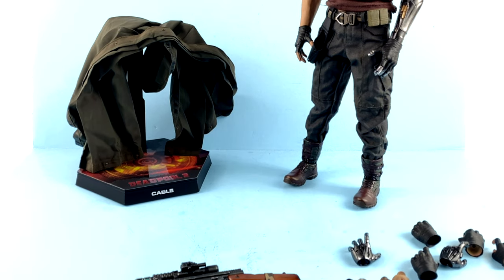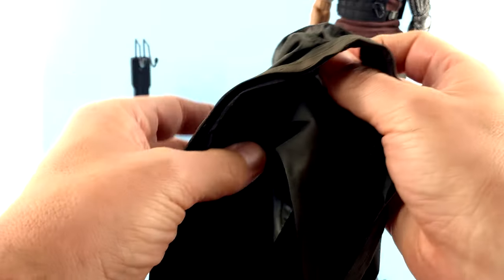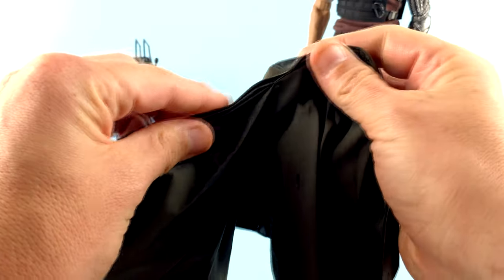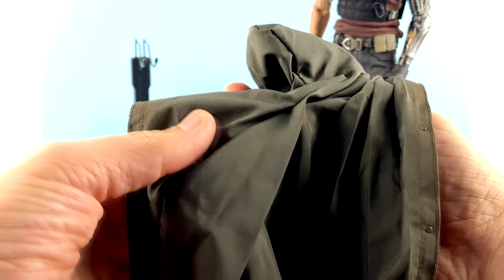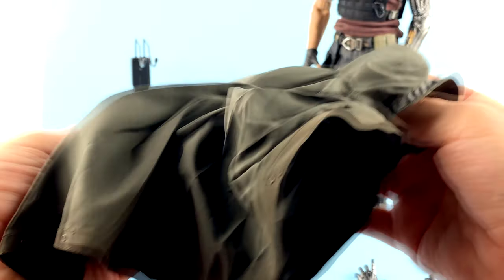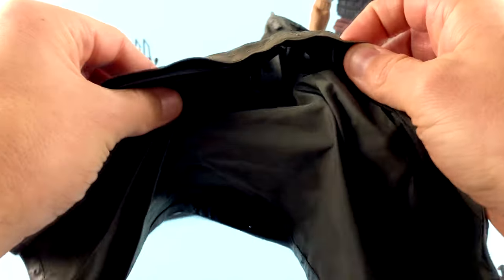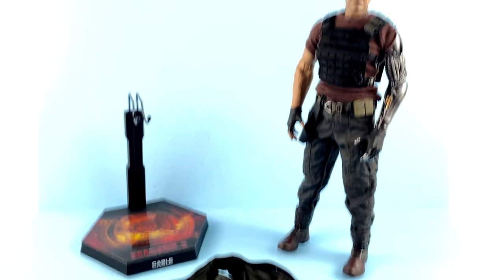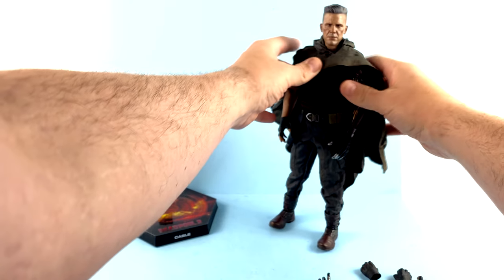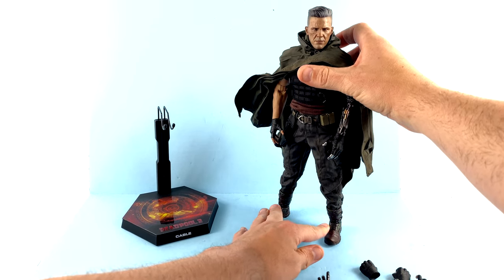For another accessory, he comes with his cloak. He wore this pretty much the entire time — towards the end he stopped wearing it, but I really like this. It's a real nice representation. You've got some wire elements in there so you can really dress this up and make it look flowing. It does kind of look like a rain jacket of sorts. It has a very silky feel to it. You just kind of put this over his head, bring it down, and you can create more of a look that he had through the majority of the film.